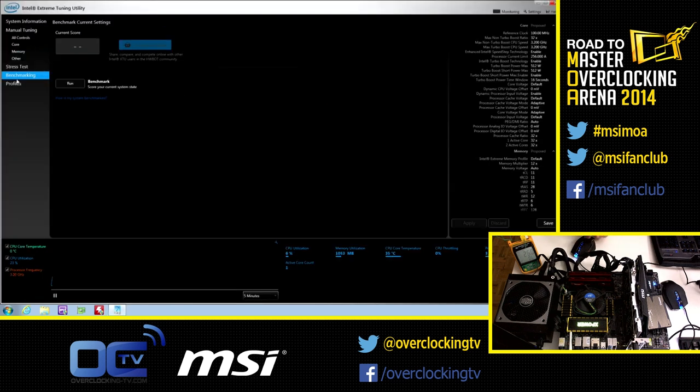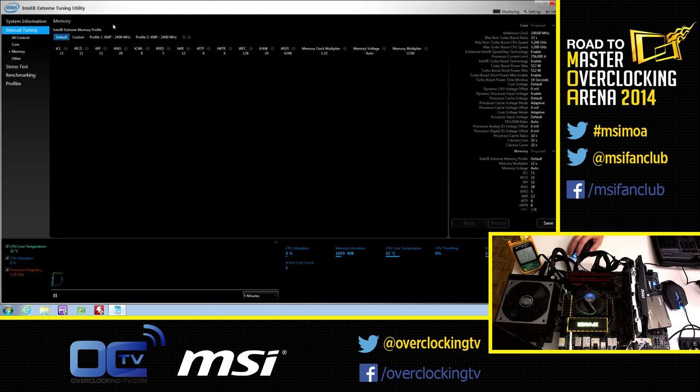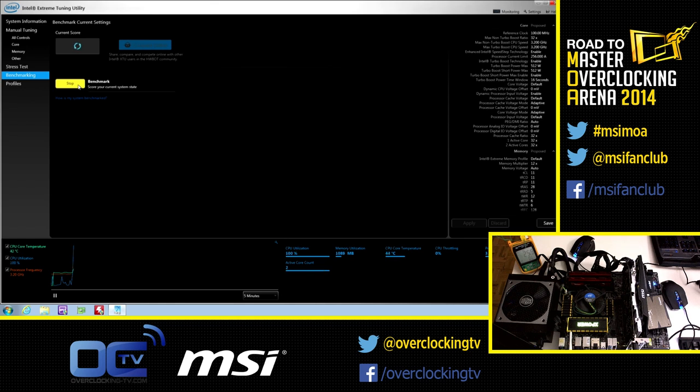So let's find out what we can do with this. We will be using the Intel Extreme Tuning Utility. This tool is designed especially by Intel to allow people to change some settings and benchmark what we need. The most important part for us is the benchmarking tab. You have system information, manual tuning where you can change settings, a stress test to check if everything is stable, and the most important thing for us is benchmarking. A benchmark is a workflow — a load on your computer, a calculation that needs to be done. It's always exactly the same one, and with this you can compare different settings and different computers with each other.